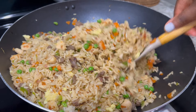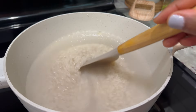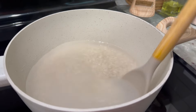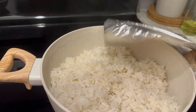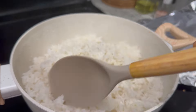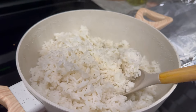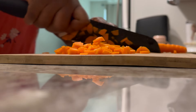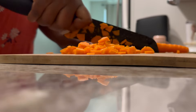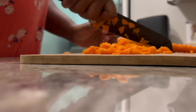We'll begin by cooking our rice first. I've been told that using day-old rice is better, but I didn't have any, so we'll cook our rice with the appropriate amount of water until it's done. Remember, you don't want it too soft. Once it's cooked, allow it to cool completely — cold rice is the secret to perfect fried rice as it holds the shape and texture better during the frying process.